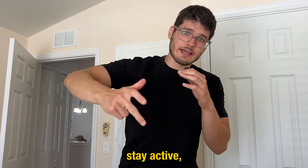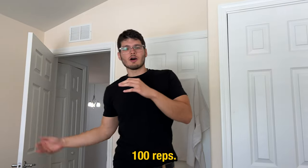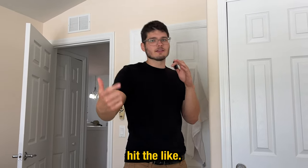BTB, stay fit, stay active, stay ready to go. 100 reps. If you like the video, hit the like and hit the subscribe. I'll see you next time. Bye-bye.